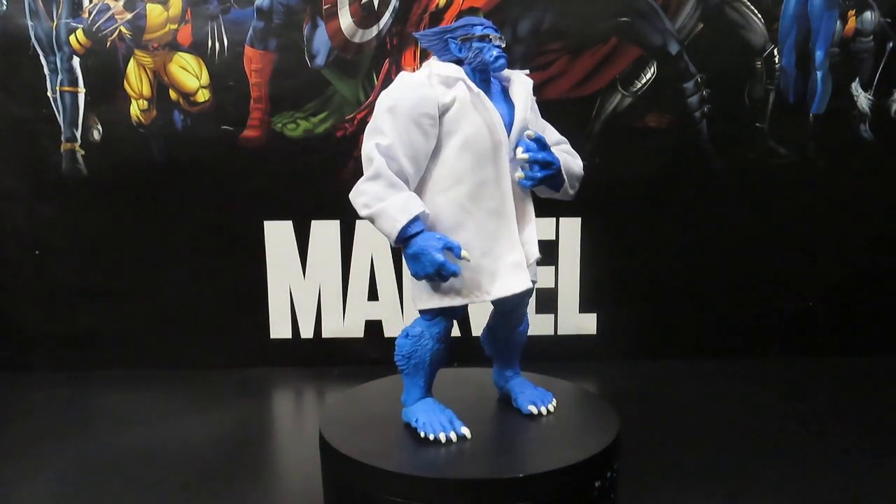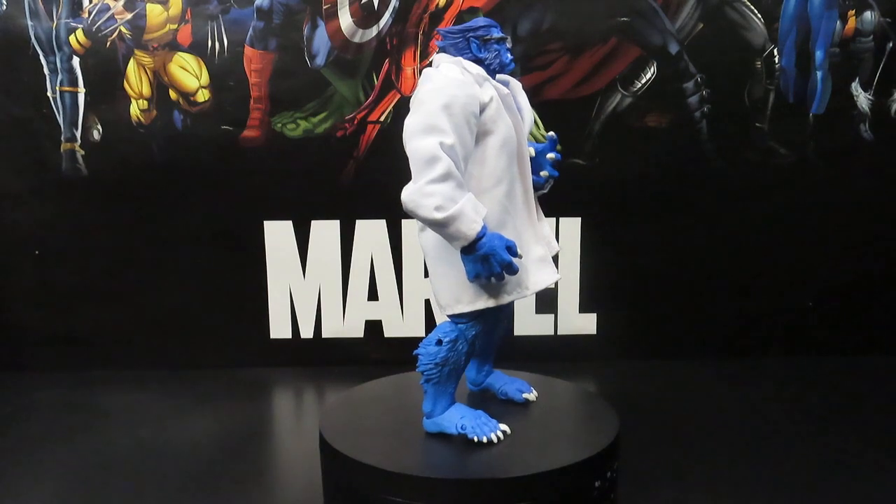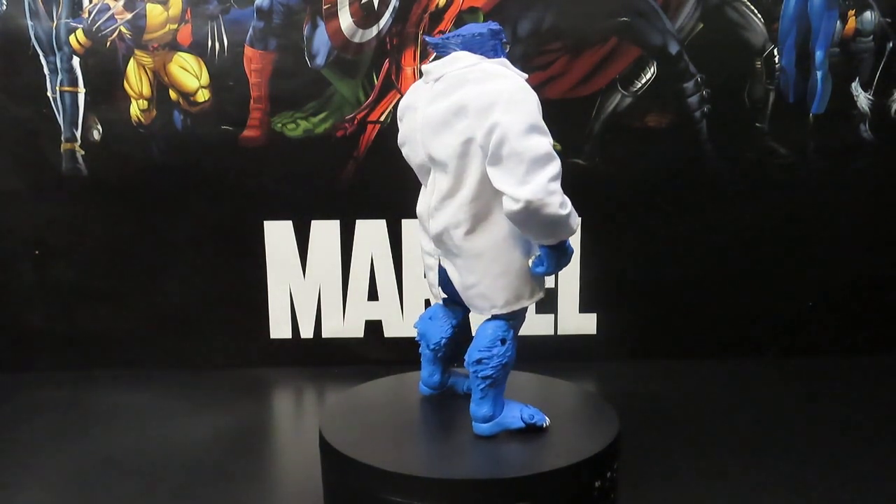Hey guys, what's going on? JWill here again at Veteran New Review, getting ready to give you guys another Marvel Legends review on the Marvel Legends Retro Card New Release Beast.